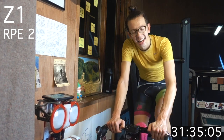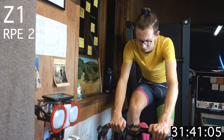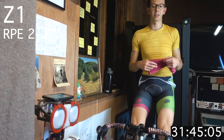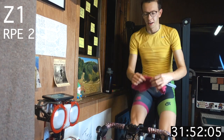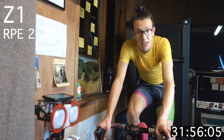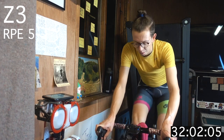15 more seconds here. Getting ready for zone 3 — upping those gears now. Three, two, one — zone 3. Find your rhythm.